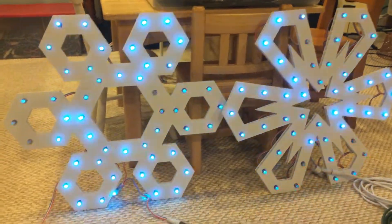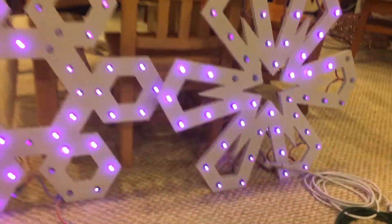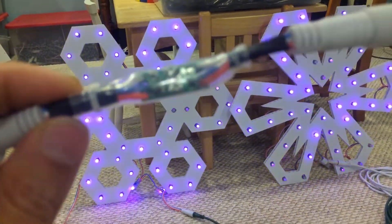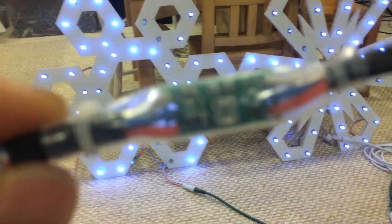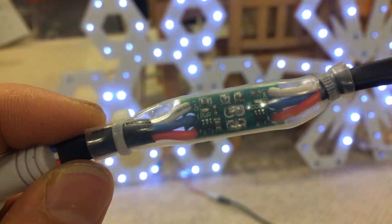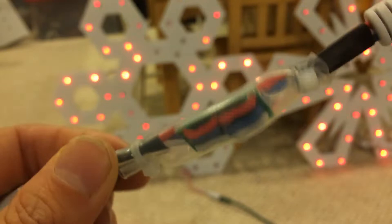Hey everyone. I thought I'd share a little something about the microamps. I wasn't sure if I was going to use this in my show, but I got this from the Falcon Forum by Corey. It's the front and back — I just put one together.